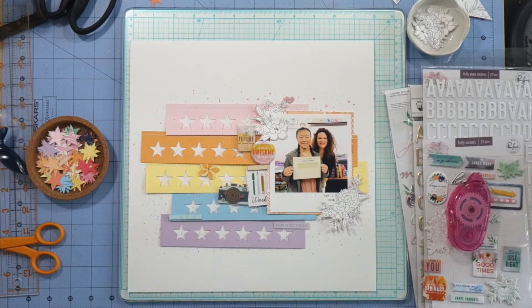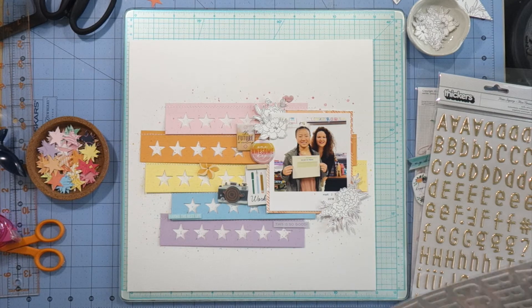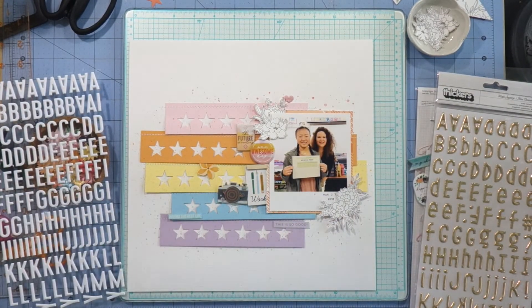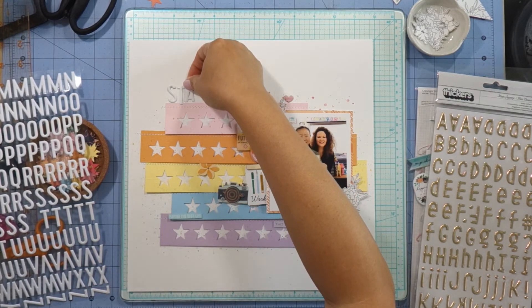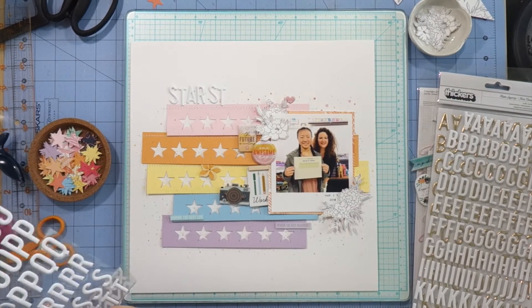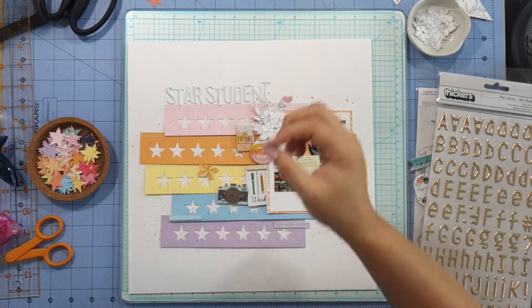Now that I liked where everything was placed, I went ahead and attached them off camera. I used a combination of liquid glue and foam adhesive for dimension. I was trying to think of a title — sometimes titles are tricky. When I have a hard time thinking of a title, I'll go to Pinterest and look up inspiration. In this case I looked up scrapbooking titles for school and I decided to go with 'star student,' which felt very fitting for my star-filled layout. I debated between gold or white stickers from the kits, but I like how the white stickers go with the black and white flowers and don't draw too much attention — I always want my focus to be on the photo.